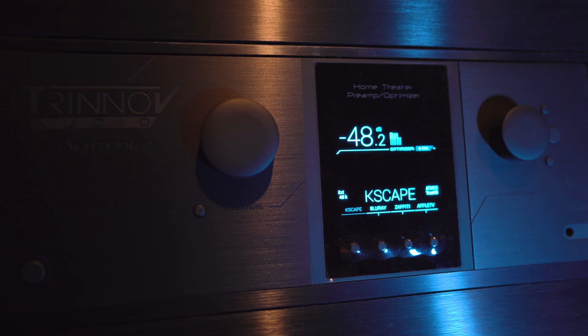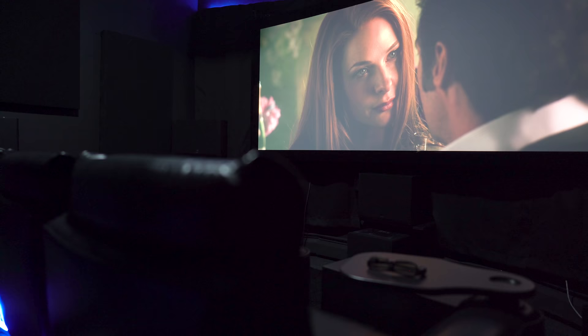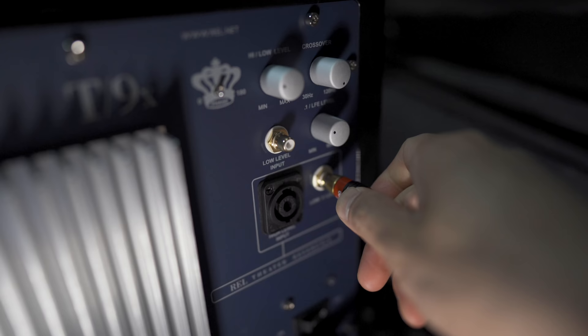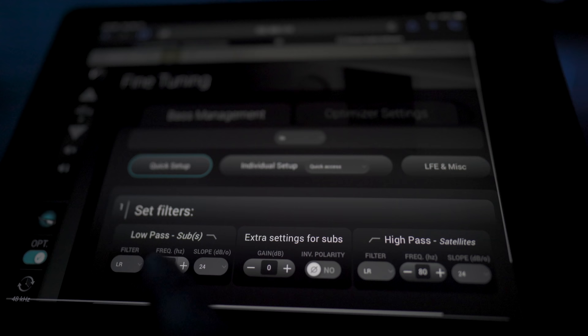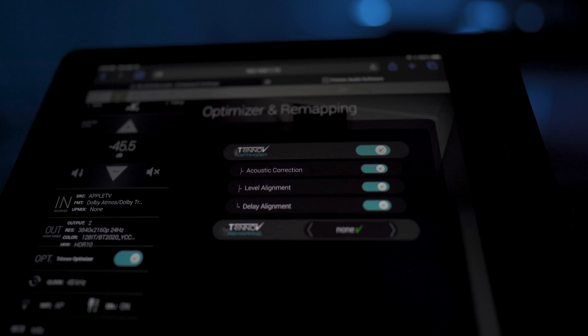For setup, I've got the T9Xs hooked up to a Trinnov Altitude processor and paired with some Procella speakers in my dedicated theater. I'll be playing demos off of a Zappiti media player and a Kaleidescape. I went with the LFE inputs and set the crossover to 80 hertz. I dialed in the subs using the phase control and set levels and distances in the processor. I didn't use any room correction since most folks aren't going to have an Altitude, and I relied on the subs' own adjustments to blend everything together, as well as proper subwoofer placement.